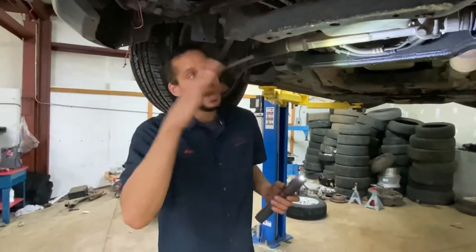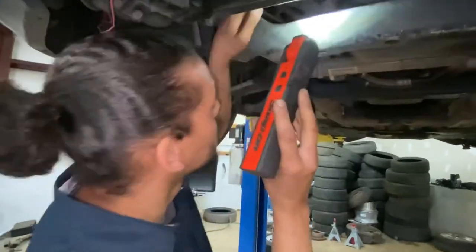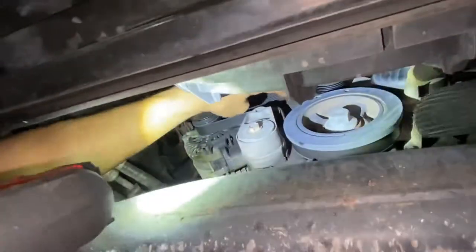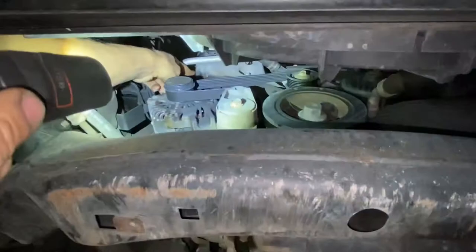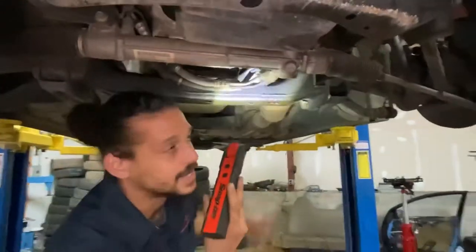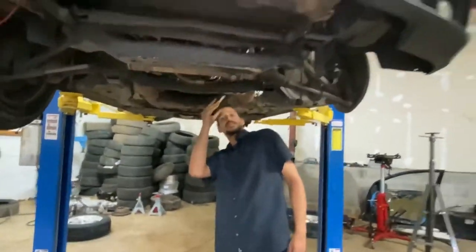Speaking of working our way up, I'm going to lower the car back down and check the most common issues on these cars. But look at the front of the engine — this is the crank pulley, this is the front seal. All this wet dirt and debris normally indicates a leak, but as you can see it's drizzling down from above. So we're going to lower the car back down because there's not much to see underneath since I know I have an upper leak.